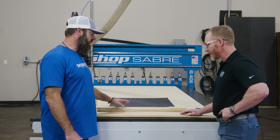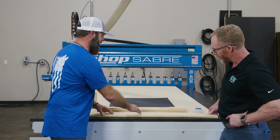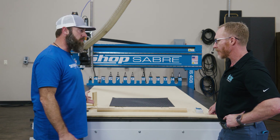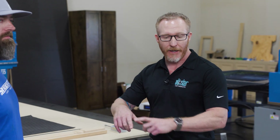Every once in a while we run into these products where — this one here has a bow in it. It's not quite flat, and you've got solutions for that. We've got solutions for small parts that we cut out. That's right. So what we're going to show you today is the physics behind vacuum clamping, where we create a vacuum chamber underneath the parts and really hold those parts.